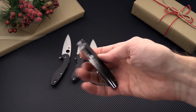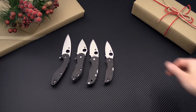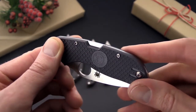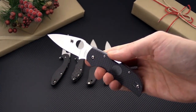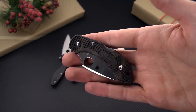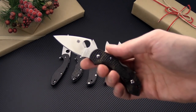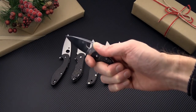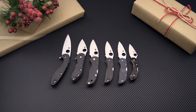Next up we have the Spyderco Chaparral. The standard carbon fiber version has a CTS XHP blade and a mid back lock. The new FRN lightweight has bi-directional textured FRN handle scales, coming in at just two ounces — a great lightweight gentleman style folder with XHP and that wire clip. And last but not least the Spyderco Dragonfly in Zome. If you're looking for a very small EDC folder the Dragonfly is a great choice, offering a four finger grip with that pinky rest and index finger choil — one of the smallest locking folders in the Spyderco line.